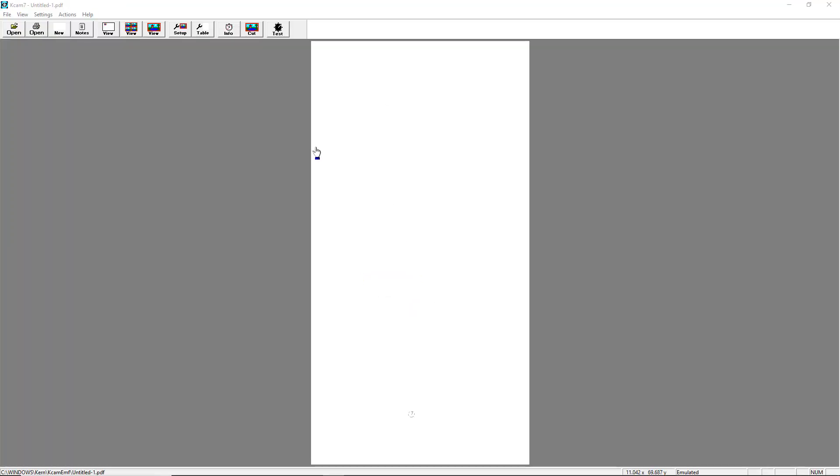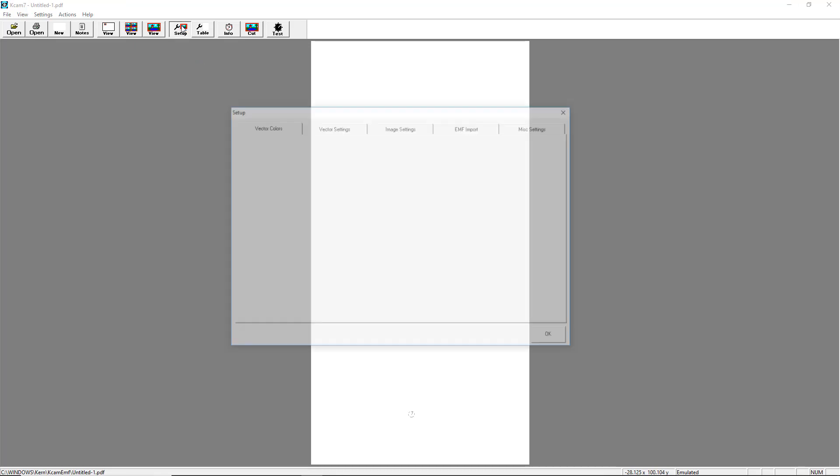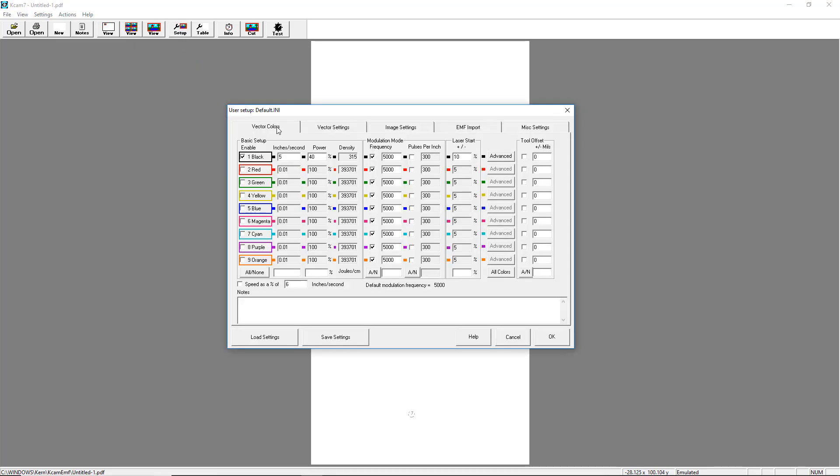In KCAM, go to Settings and select the Vector Colors tab. Our part has a red hairline outline so we must enable the color red. Enter a speed of 2 inches per second, a power of 100%, 1000 for the frequency, and set the laser start percent to 20.